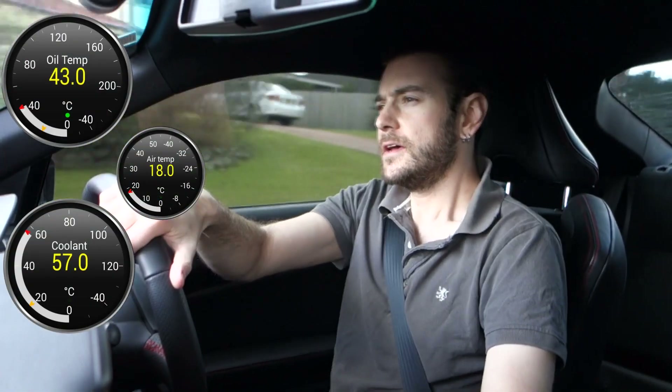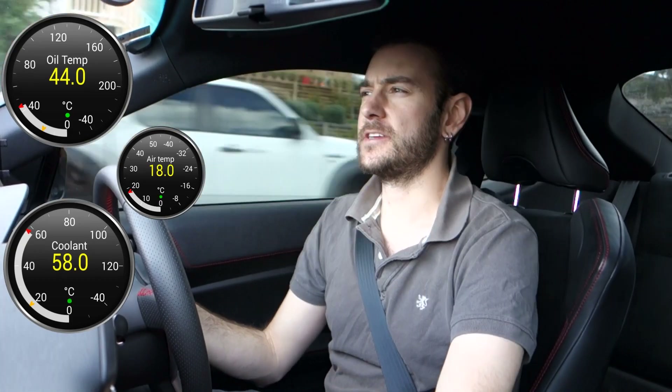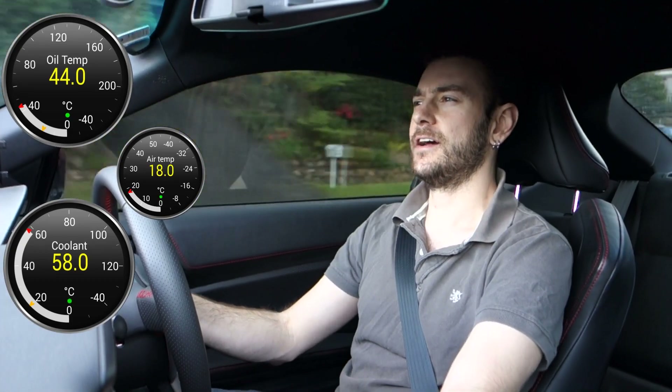Hey everyone, Will from Project BRZ here. Today I'm doing part two of my oil temperature analysis, having installed the OEM style oil cooler on my car yesterday.